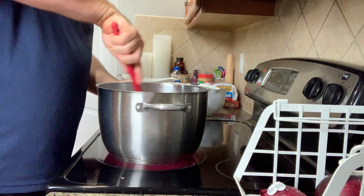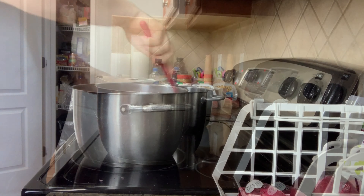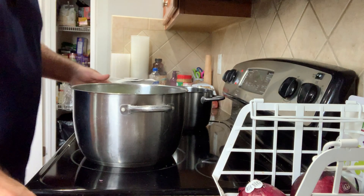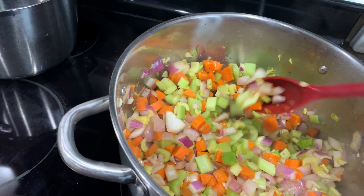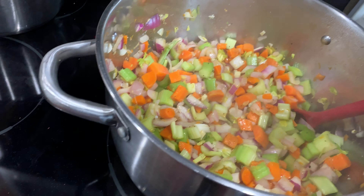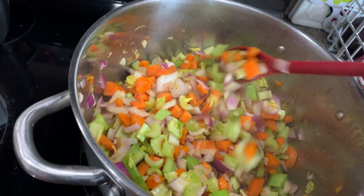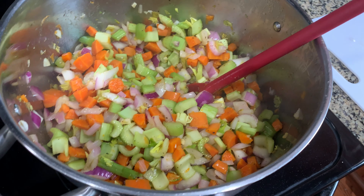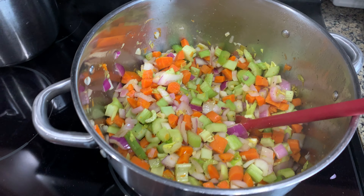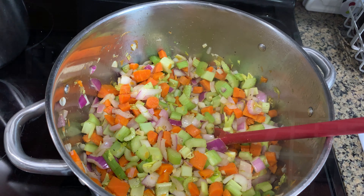Go ahead and mix that in real well. At this point I'm going to go ahead and add the celery. So now we've got the onions, the carrots, the garlic, some seasoning, and the celery just kind of melding and softening up a little bit. The next step is going to be to add the crushed tomatoes and the vegetable broth, let that get going, and then we'll add our beans. And then when we're within the final 15 minutes or so of cooking, I'll add my peppers.